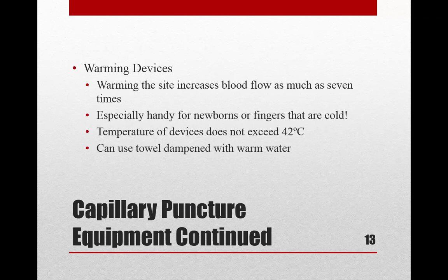Regarding the order of draw for capillary punctures: capillary blood gases would be collected first if ordered, then slides if needed, then tubes. I wanted to draw attention to that before we get to the full order-of-draw slide.